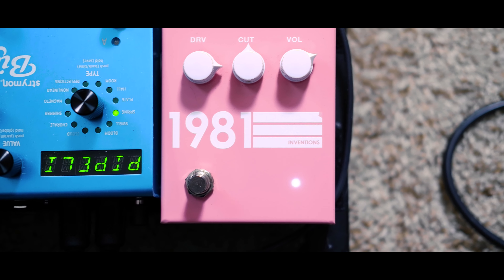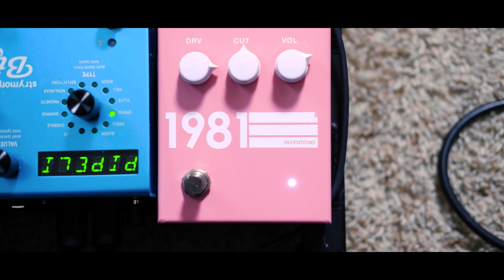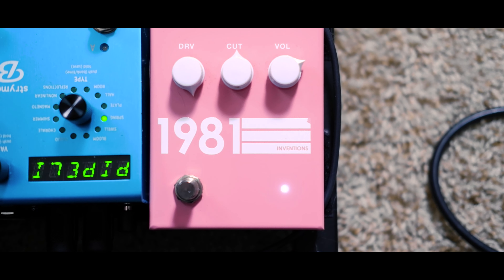I'm going to kind of leave the cut in this area because any further and it starts losing so much treble and the bass gets so heavy that I'm not a big fan of the sound. Personally I'll leave it where it is, but now I'm going to take the drive all the way up to three o'clock. And lastly I'm going to max out the drive completely.